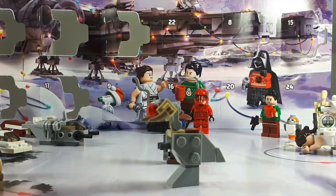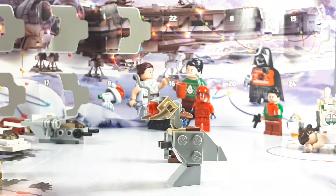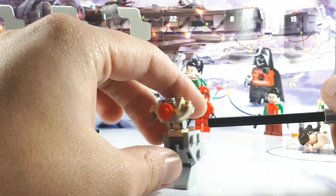Let's open up Day number 19. And Day number 19 is actually quite a treat — it's a Red Nose Tauntaun. And I think this is quite a treat to be getting.